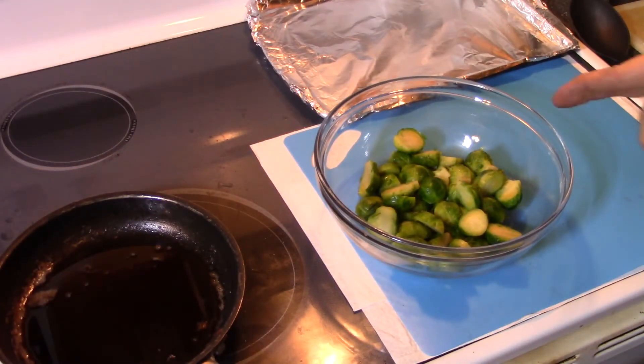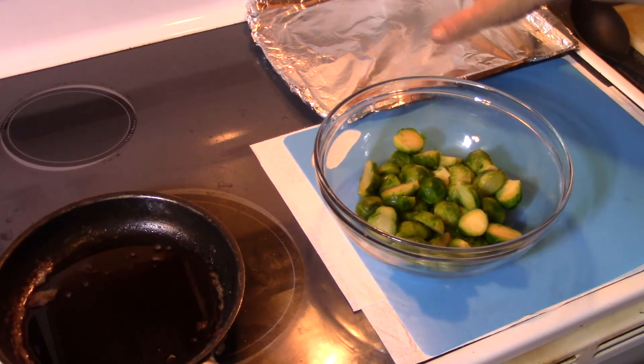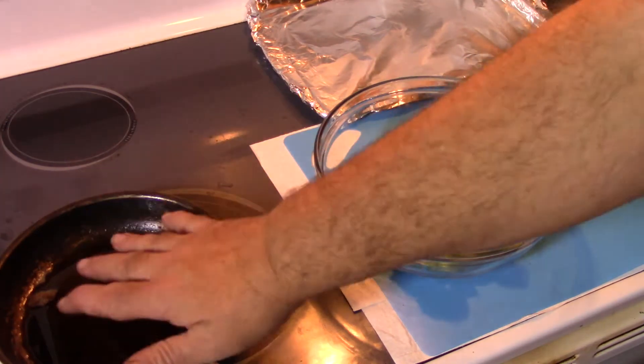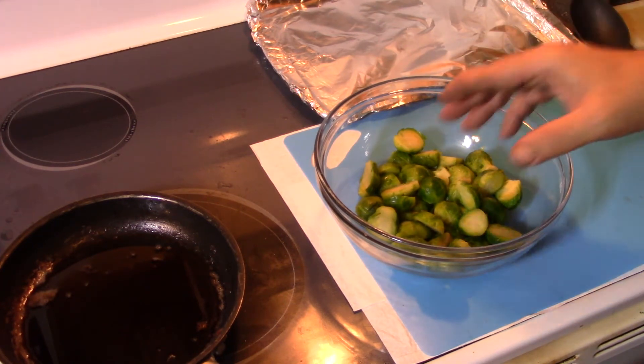While cutting these up off camera I decided to do a small batch, just in case I don't like them and need to tweak it a little bit — no sense wasting a whole bunch of ingredients. My bacon is all done and I've reserved the rendered grease. I've got a small baking sheet and the oven is set up to 400 degrees to roast these.